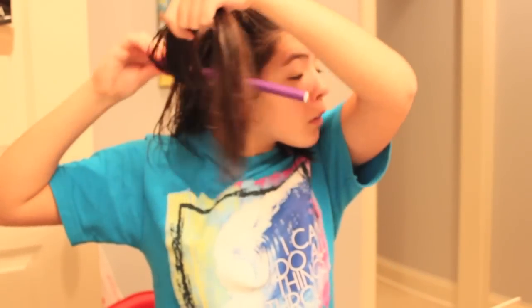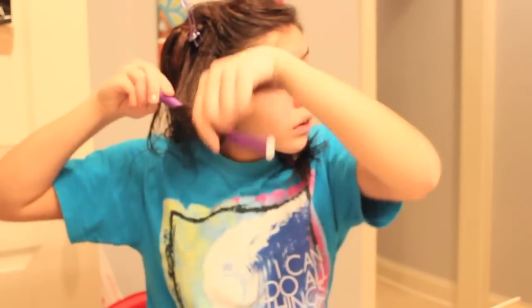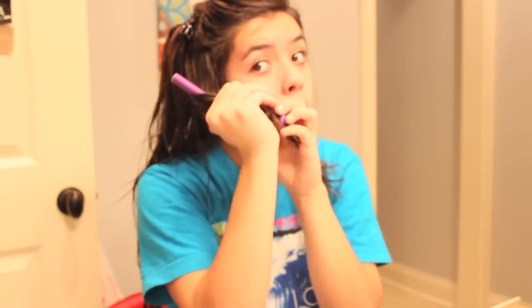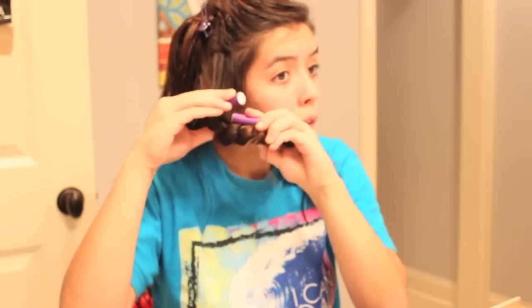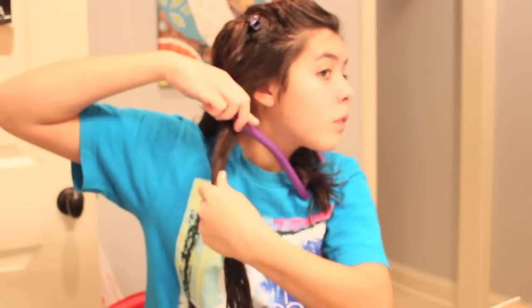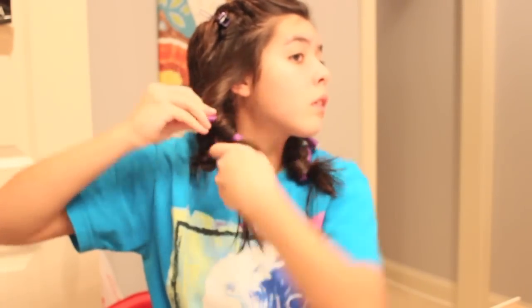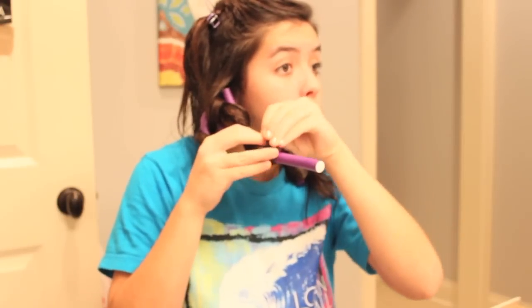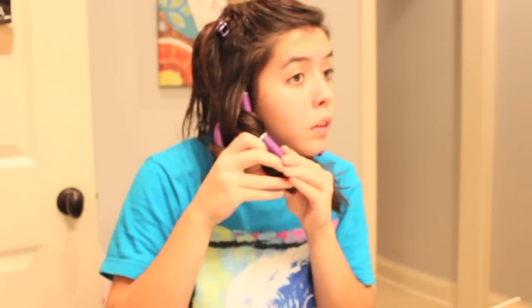These rollers just take trial and error. What I like to do is take a section, start at the top, and sort of wrap my hair around it like you would a curling wand. You can roll it up, but I prefer to start wrapping it around like a candy cane, then close the ends to secure it in place. You can go toward your face or away from your face — whichever way you want the curl to go. I did a little bit of both, then just close it shut.